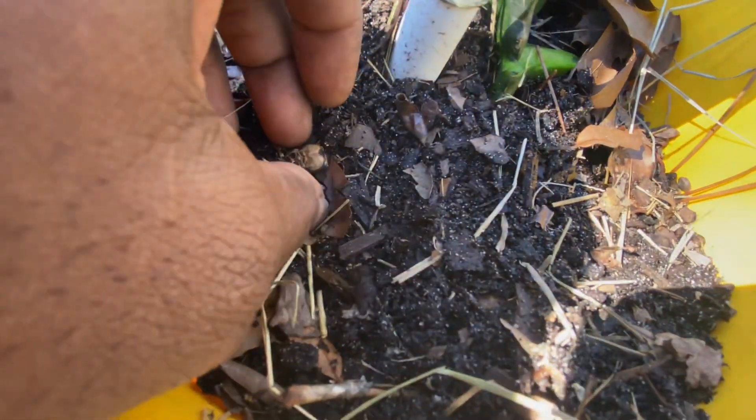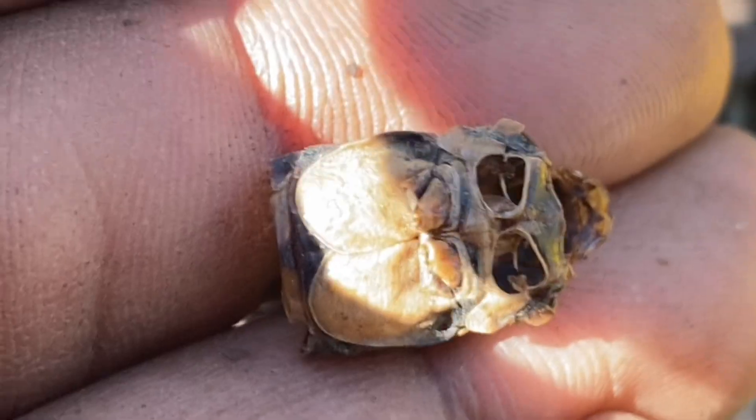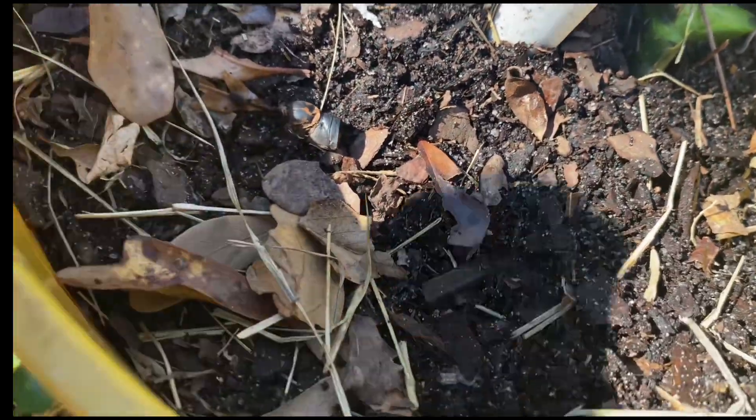Look at this skeleton — check it out. It's like a suit of armor. It's weird, it's a little armor suit. Interesting. Put that back in there — good nutrition.